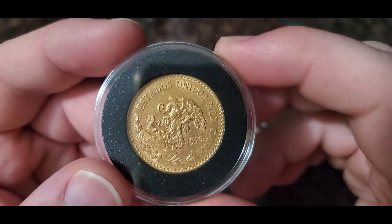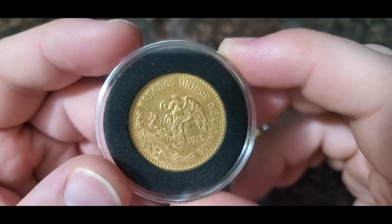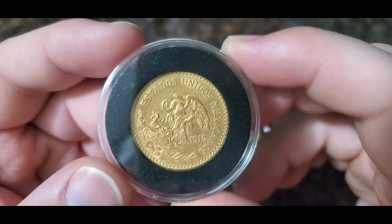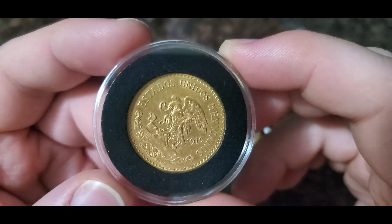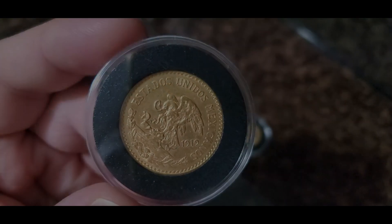All right guys, thank you so much for watching my video of my Mexican gold unboxing. Please comment, like, and subscribe — and as always, stack that gold!